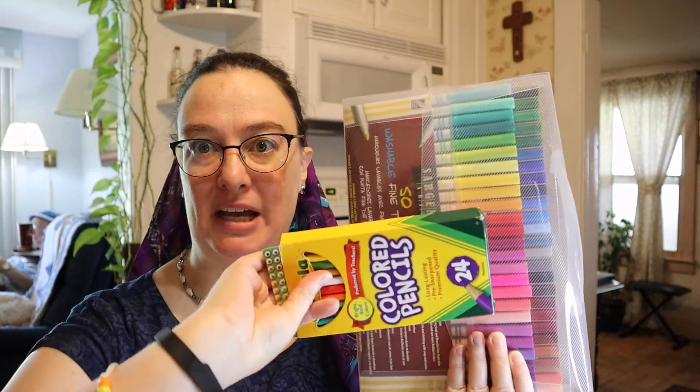Hi friends, today we're learning Deuteronomy 16-17. This is one you're going to draw along with me — we're going to make the visual together. You'll need some kind of colors; I have my colored pencils and my markers. You'll need a piece of paper and a place to work. Okay, let's go!